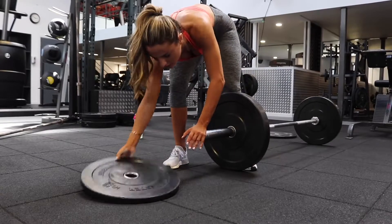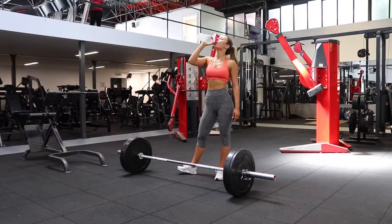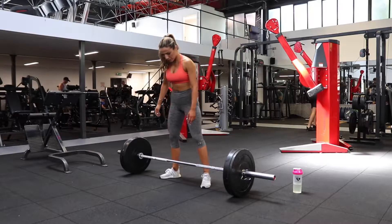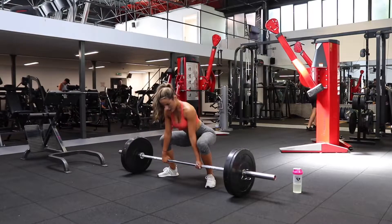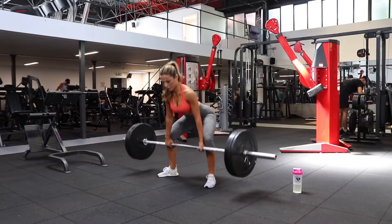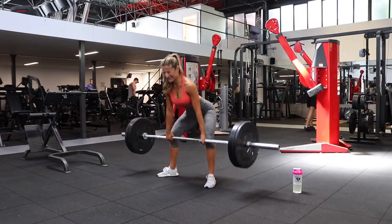The third must-do exercise on glute days for me is sumo squats. Remember what we said about hip thrusts — when you rotate your feet outwards, it causes more activation in your glutes, and that's exactly what sumo deadlifts do. The glutes are made of a combination of fast and slow twitch fiber muscles, so it makes sense to train with a combination of high and low reps. With the sumo deadlifts, I piled on the weight and only did six to eight reps for five sets — keeping it heavy with minimal reps.